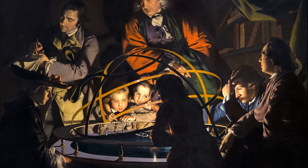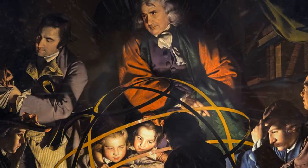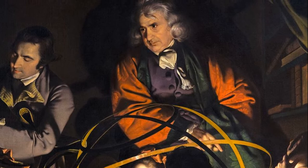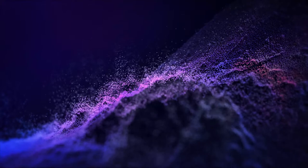A Philosopher Lecturing on the Orrery is an 18th century oil painting by Joseph Wright of Derby. The painting shows a teacher talking about the sun and planets to his class. Wright later created his similar An Experiment on a Bird in the Air Pump in 1768.